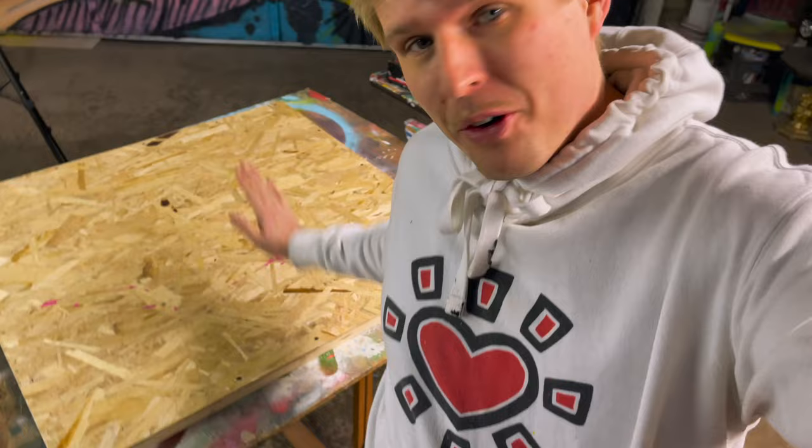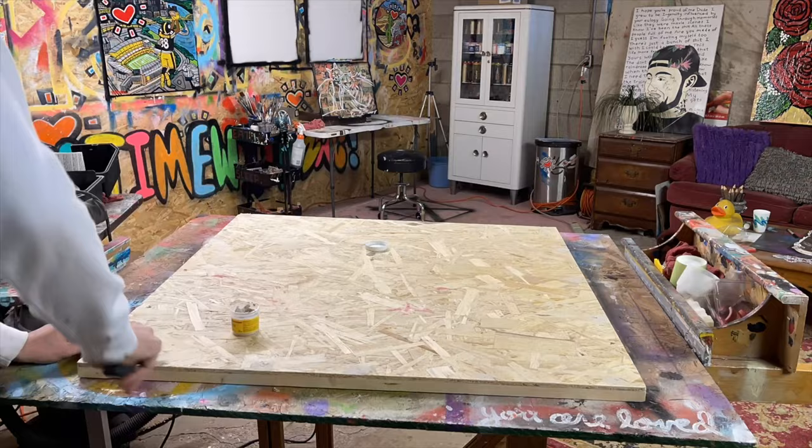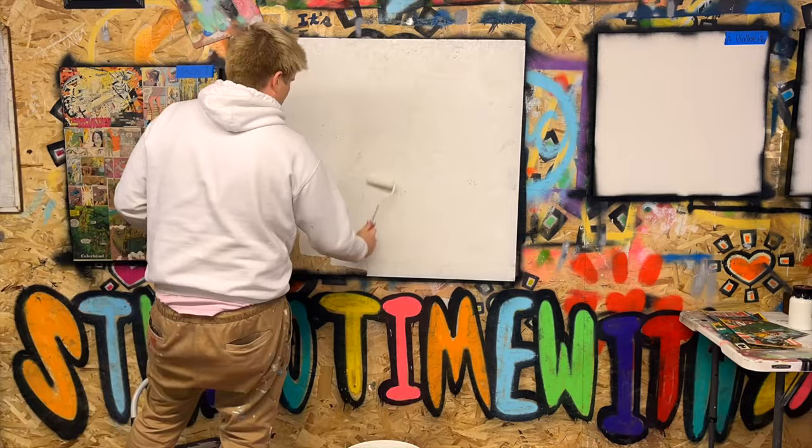Now as you can see we've got our board ready. So I'm gonna sand this, prime it, and get it ready for some comics — I've got a special little surprise for the comics, you'll see. Check out this big beautiful canvas. We've got the sides painted, we've got the surface sanded, primed and ready to go.